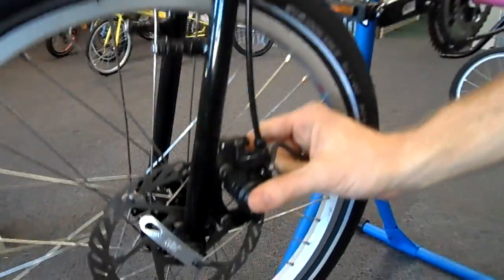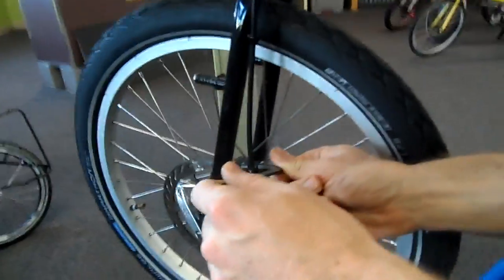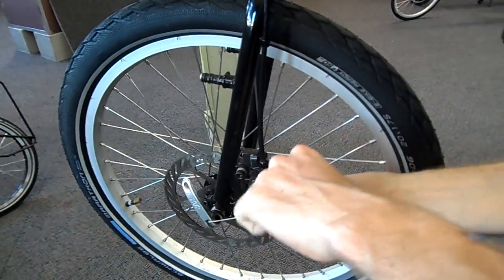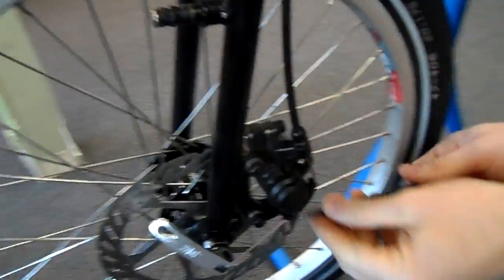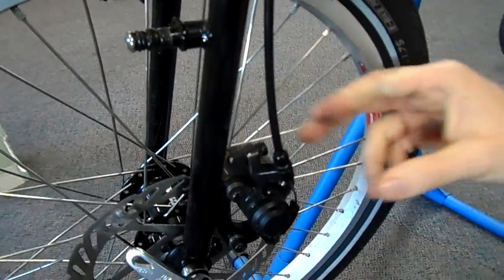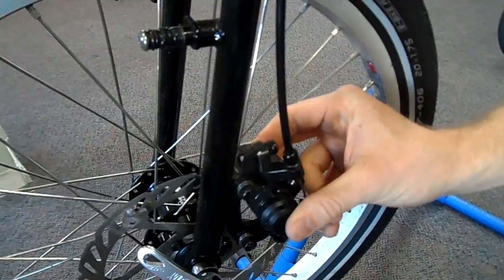For setting the brake caliper, these two bolts right here, we're going to have those loose. You don't need to make them overly loose because we will want to tighten them in just a minute. You didn't back them out too far, but you do get movement in the brake caliper there.